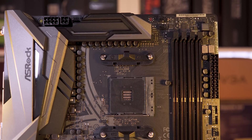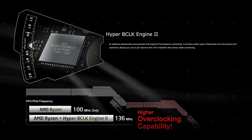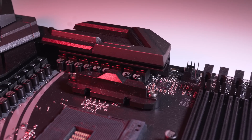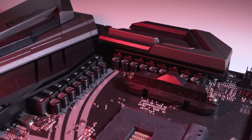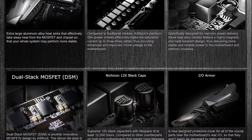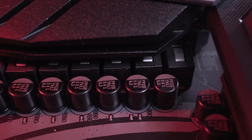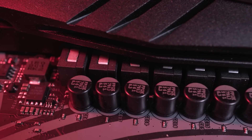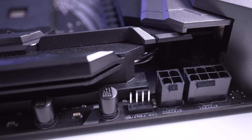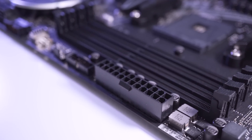The CPU socket supports all AM4 based processors including the latest Pinnacle Ridge second-gen AMD Ryzen desktop CPUs, giving maximum headroom for overclocking. Compared to traditional designs, the premium 60 amp power chokes provide cleaner and more stable power to the V-core. To provide that power we have an 8-pin and a 4-pin connector along with a standard 24-pin.